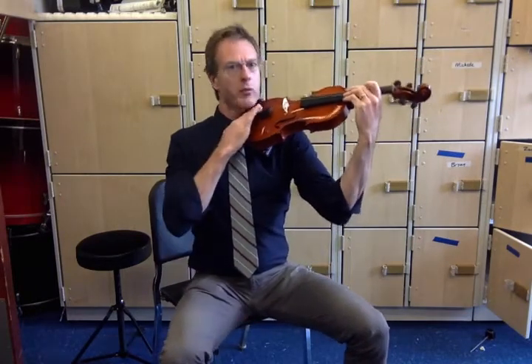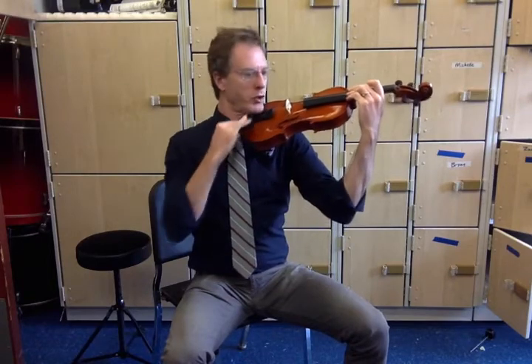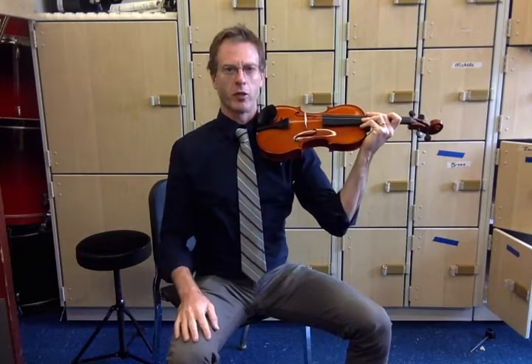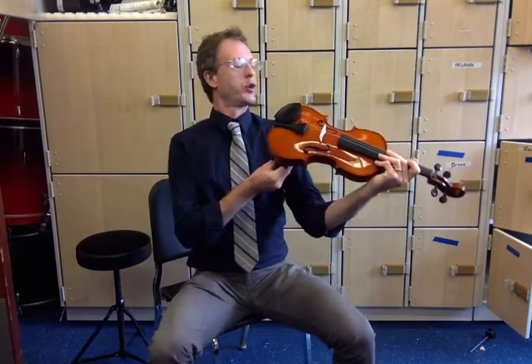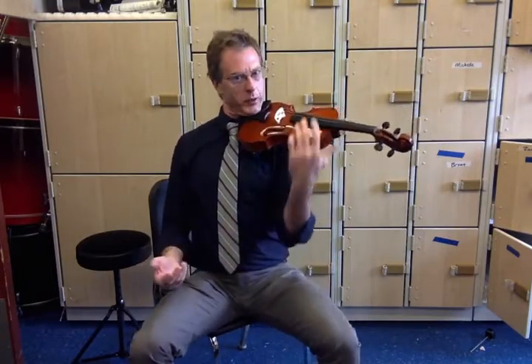And then my jaw — the side of my jaw — goes on this jaw rest, sometimes called a chin rest. It's a little bit of a misnomer. You don't put your chin on it, otherwise it would be in front of you. You should practice holding the violin with your jaw.